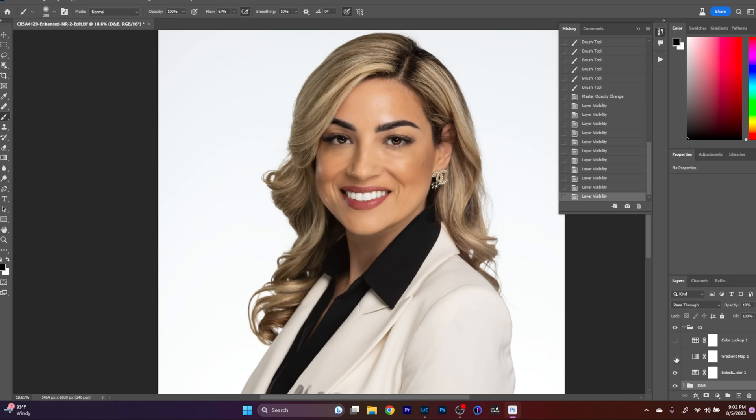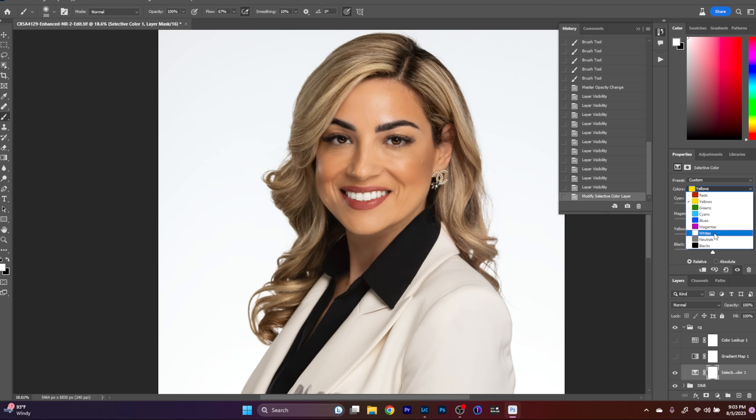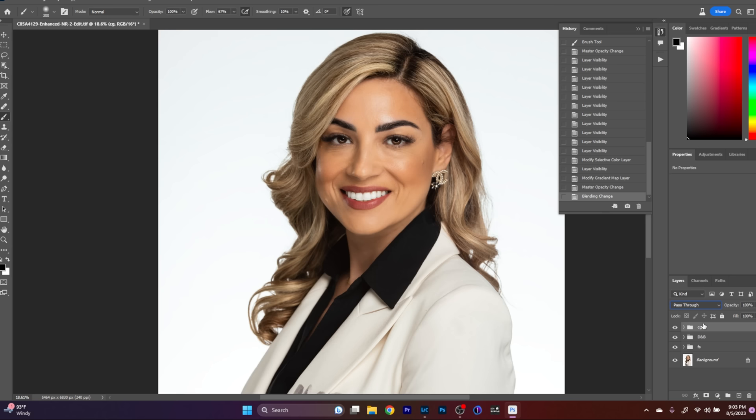Next is color grading. I'll start with selective color to add fullness and richness to her skin tone, working with the reds and yellows, then going to the whites and adding a little cyan to cool everything off. Then I'll go to gradient maps, activate it, go to basics, select black and white, bring it down to about 11, and set it to soft light — subtle but very nice. And that's all for color grading and Photoshop. You can see the before-after progression: how it came in from Lightroom, with skin retouching, with dodge and burn, and with the color grade applied.